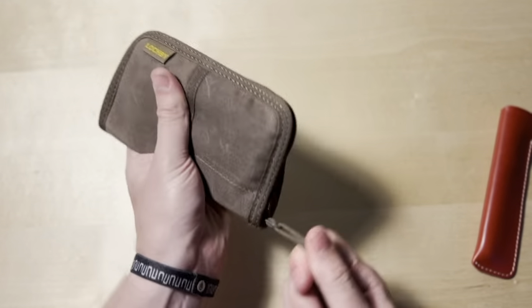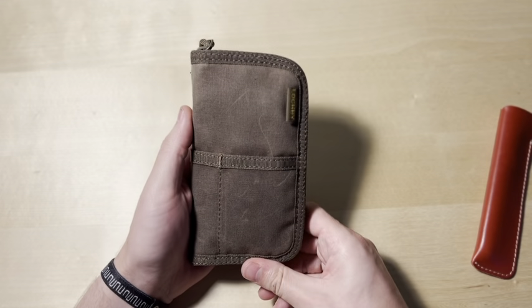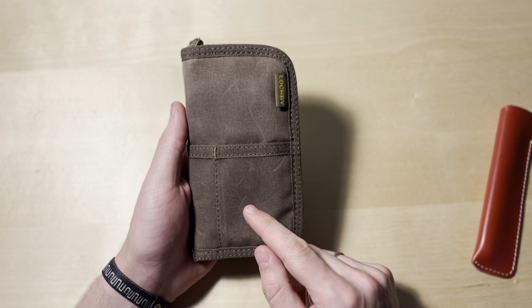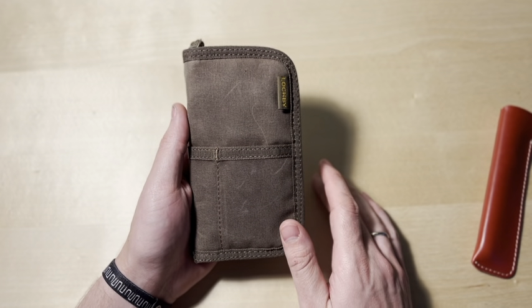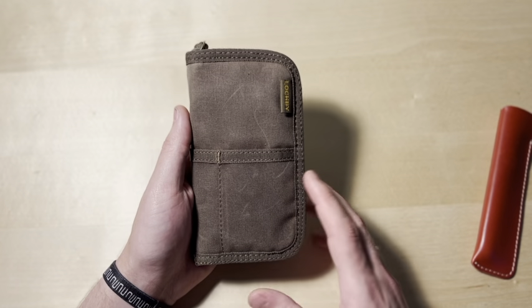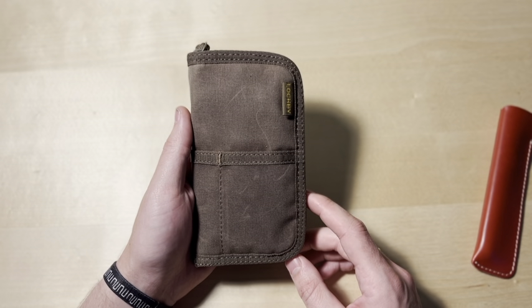I've actually put an extra pen in one slot and it works just fine. You zip it up and then you're ready to go. For me, someone who uses multiple pens at any given moment, this is such a nice tool to keep all of my pens safe and it just looks great. It matches their other products, which I absolutely adore. And it is only $39 — $39 to protect your fountain pen.